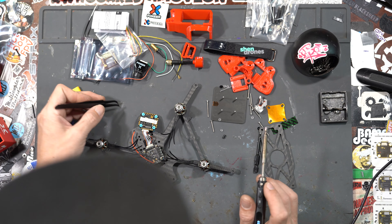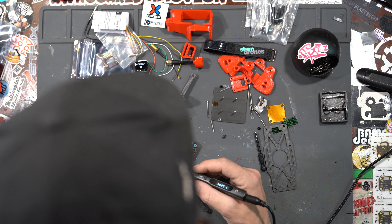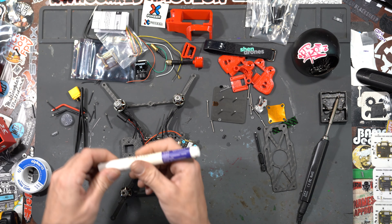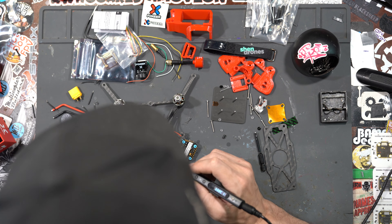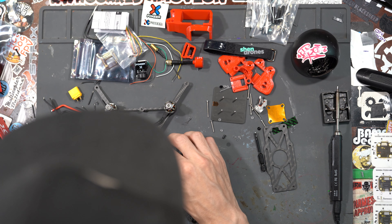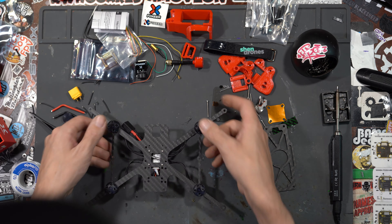Get some tweezers for this next part. We're going to start on the opposite side. There's a little bit of flux that could be added here, so I'm going to take my flux pen and just paint it right on. When you're about to solder, flux is the thing I didn't know I needed until I needed it. Flip it around and do the other side, then we can put the flight controller back over the ESC.